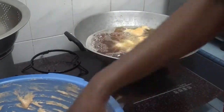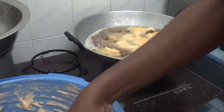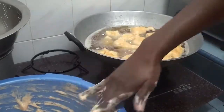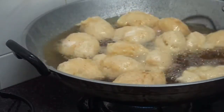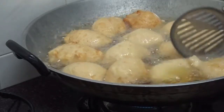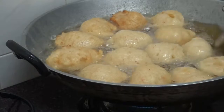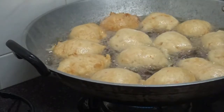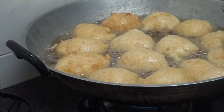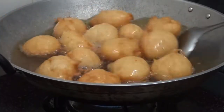Use anything you are comfortable with. If the oil is hot enough, the dough should sizzle and float back to the surface — this is how you know it's good to go. Now the oil is quite hot and you can start frying.